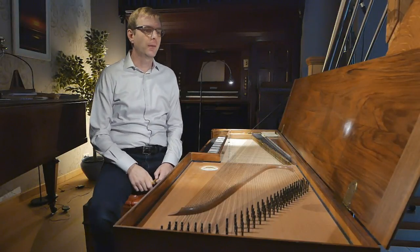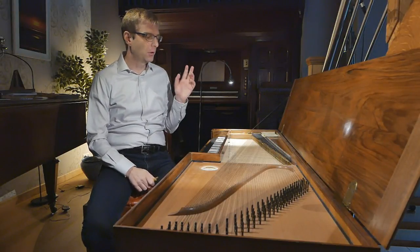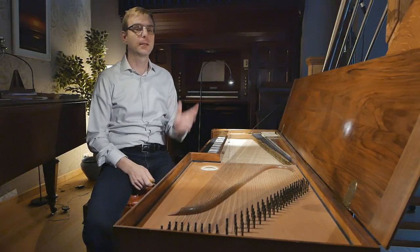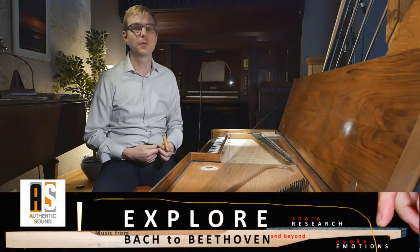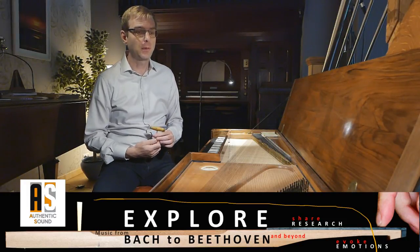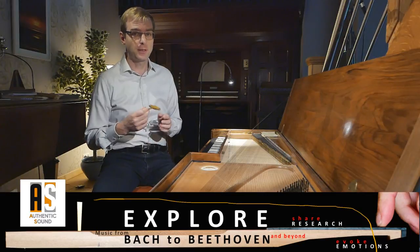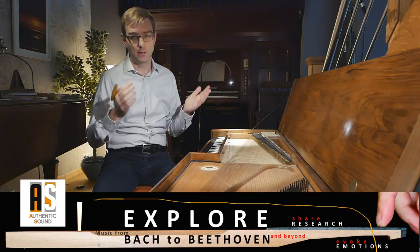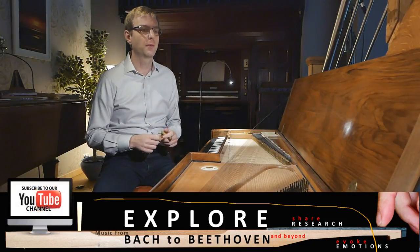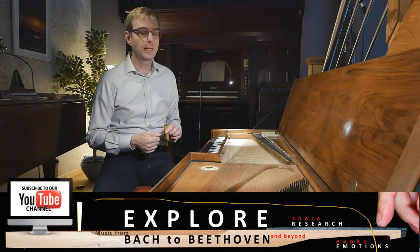Hello everybody and welcome to this video on temperament. I have just tuned my complete clavichord as a kind of instruction video — many of you have asked for that — and I will put a link here in this video if you would like to check that out. I was tuning my clavichord in the Werkmeister III-7 temperament, which is the Wohltemperierte Harmonia, very much connected to what was in fashion in the day of playing in 24 keys.